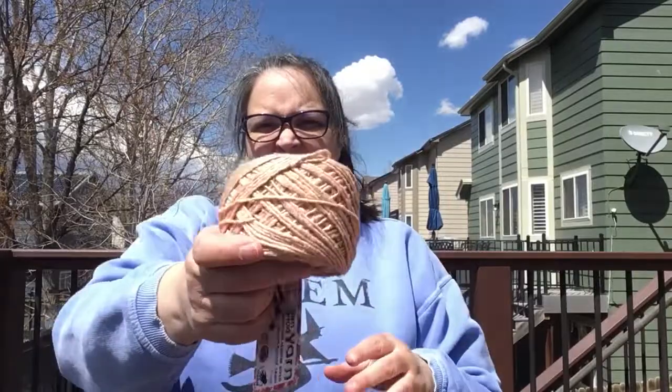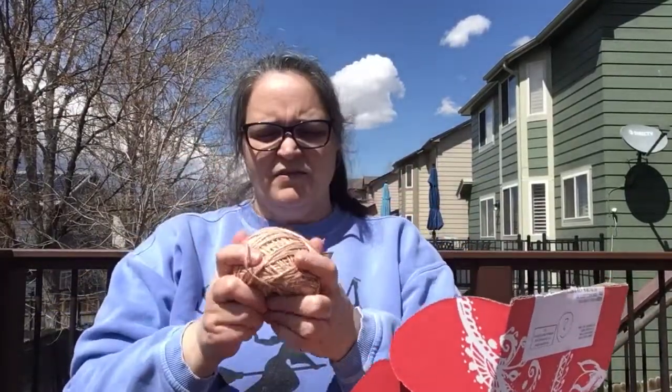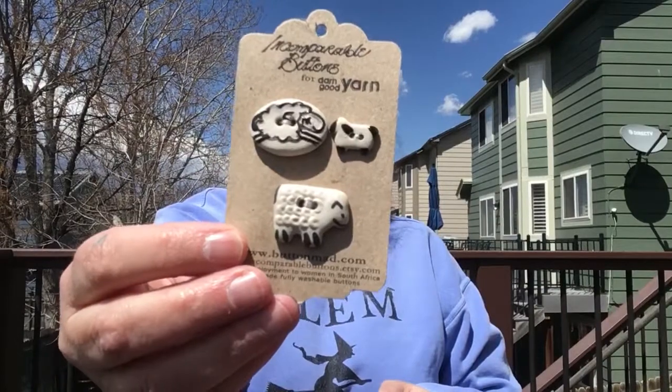So let's see what we got. I've got this yarn — it's not very exciting color-wise, I don't think, but it is really soft. It's a recycled silk, so it's really soft. And it comes with some very cute little buttons — little sheep. Aren't those adorable? I need to figure out something good to do with that; let's see if the project gives us something fun to do with it.